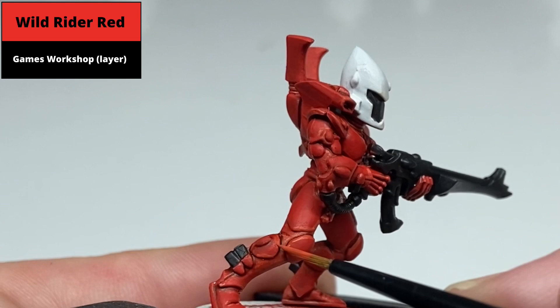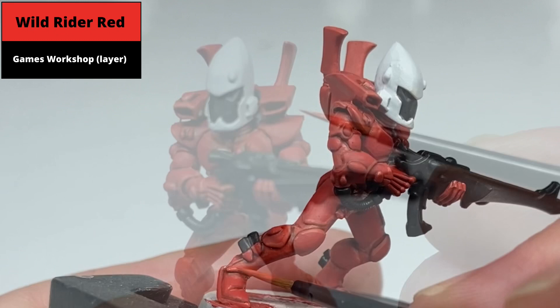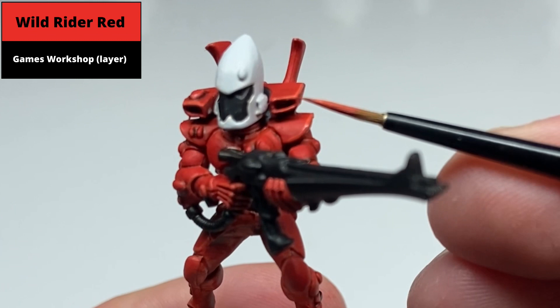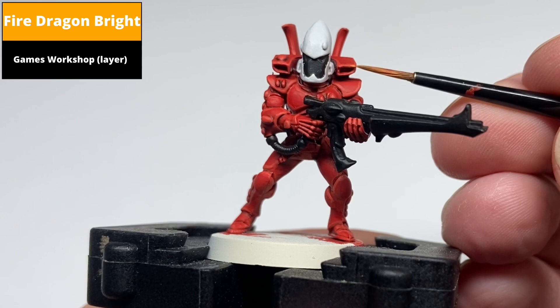Then do a second edge highlight covering a smaller area of the extreme corners and raised edges using Fire Dragon Bright.